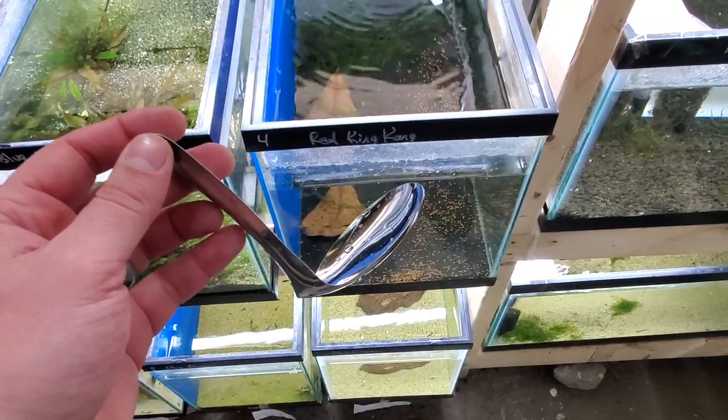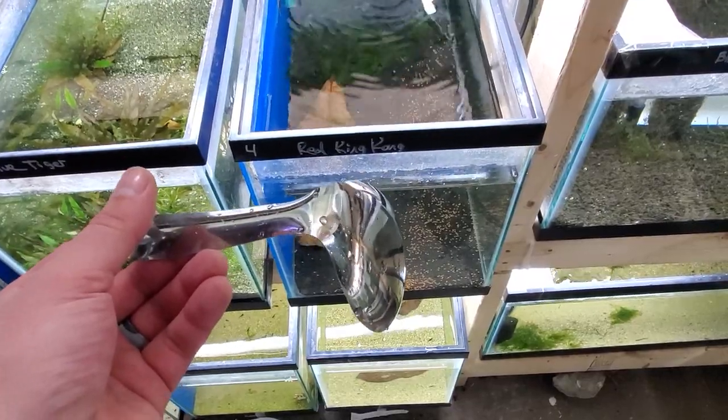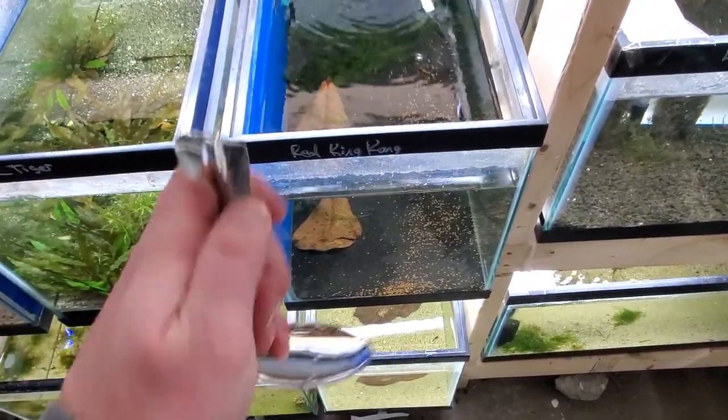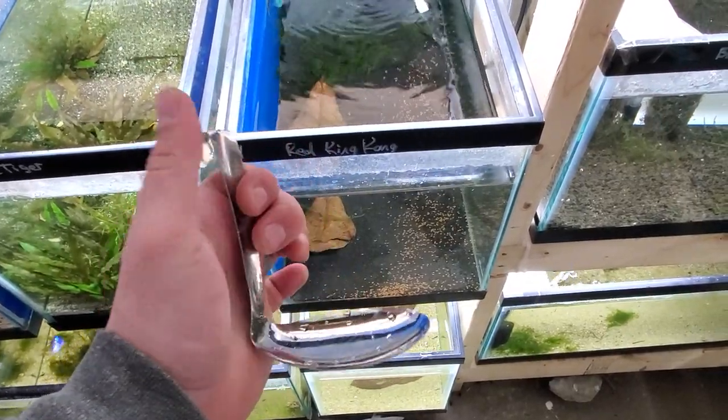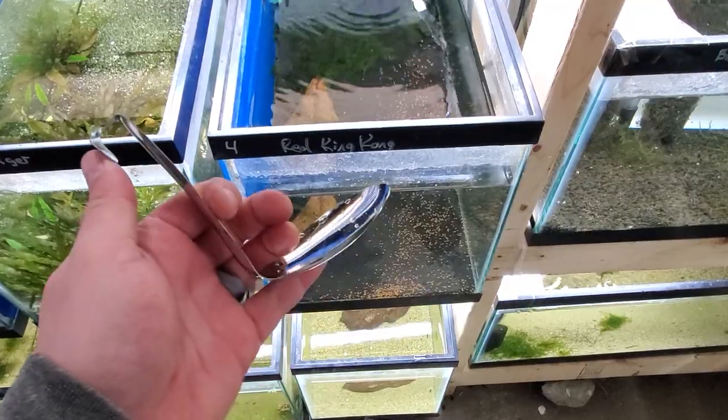Hey everyone, Chris Roma here aka Roma Aquatics. I was just doing some water changes and I thought I'd share a little tool that I have — this is just a little dollar store spoon I bought and bent for my purposes.